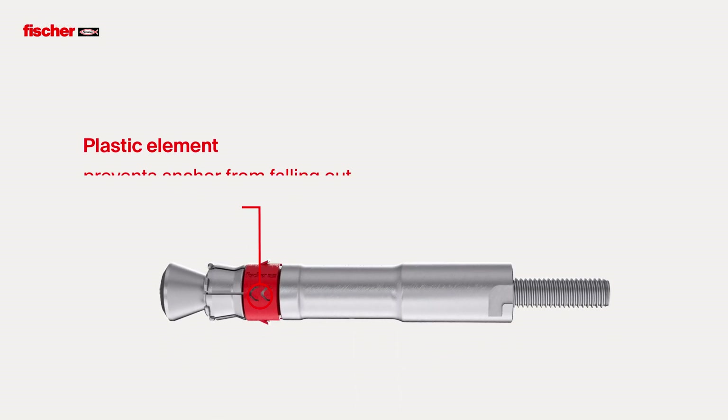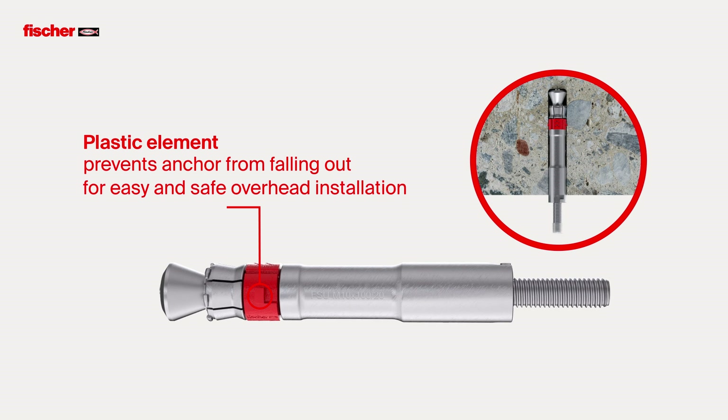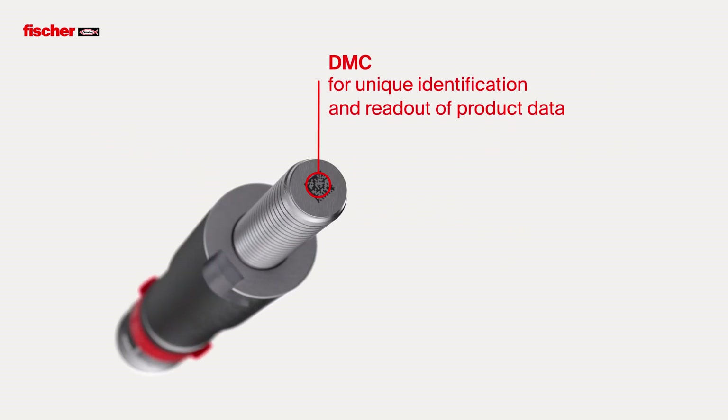The plastic element of the FSU prevents the anchor from falling out of the drill hole and allows easy and safe overhead installation. The data matrix code for unique identification and readout of product data on the anchor offers the possibility for flexible and exact data transparency and storage.